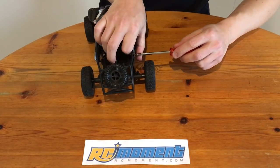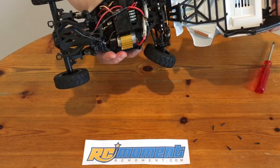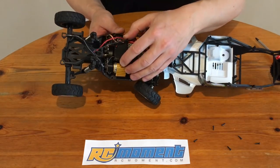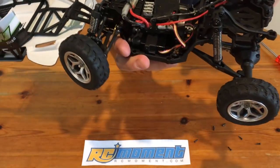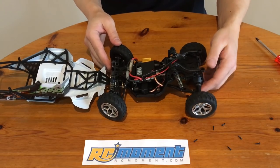Because we are on the DIYGuy999 channel here, we have to take this thing apart. Now we are in. Here we have the standard WLTOYS ESC/receiver for DC motors. The steering servo is a 5-pin type. The brushed ESC has 4 power MOSFETs, and this is the 2.4GHz antenna. The brushed motor has a big heatsink on it. It looks as expected inside.